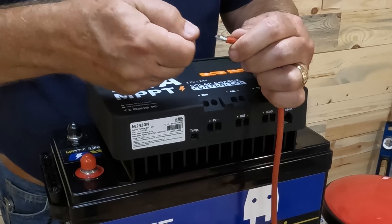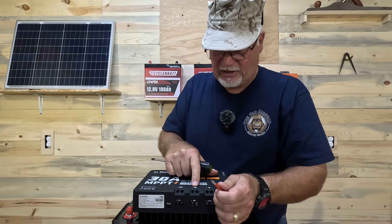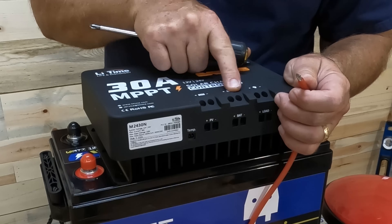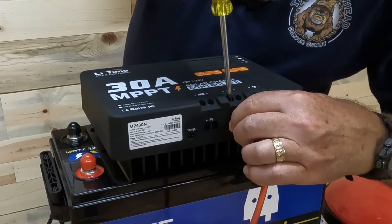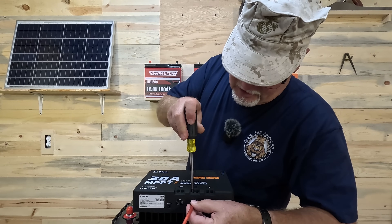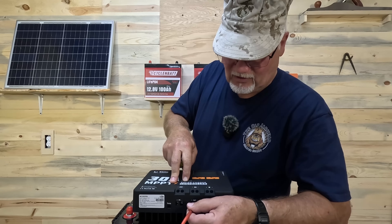To connect up this positive cable, make sure your wires aren't all frayed apart. We want to connect it to the battery connection on the charge controller — there's a little battery symbol right here. Loosen that up, stick the wire in there. I like to give it a little twist and make sure all of the copper wires are going into it, then give it a little tug to make sure it's all the way in there.